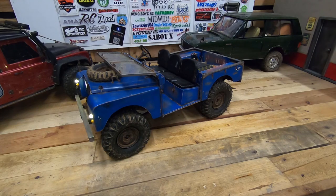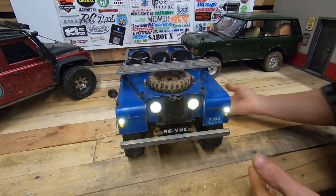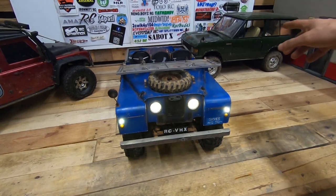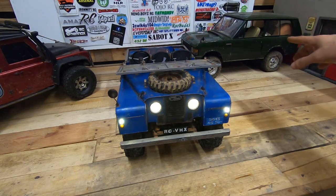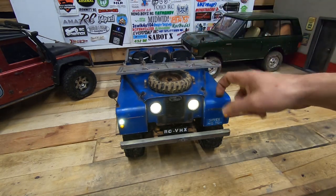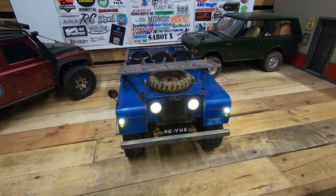I wanted to make it and I hope you enjoy it. I've never made something like this before — only the Range Rover Classic, but that was from GS Scale so I just bought it and customized it. This one I really made from scratch, from polystyrene.